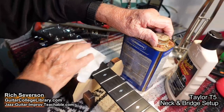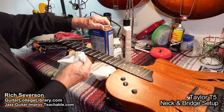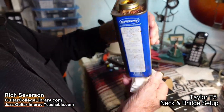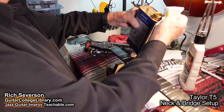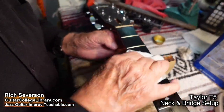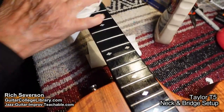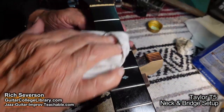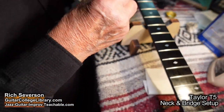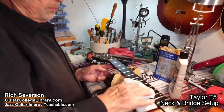So we got the neck looking pretty good. The frets are shiny. Now we're going to add just a little bit of this linseed oil. It doesn't take much — just a little bit. It's just to make sure the neck doesn't dry out. If you do this once or twice a year, you're golden. You don't have to do it all the time — just kind of get it on there. Wipe the excess off and just let it sit.